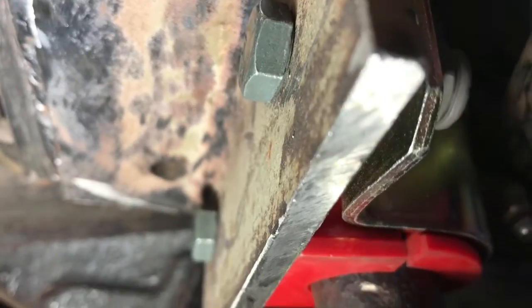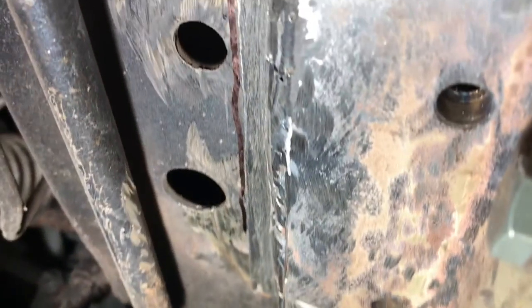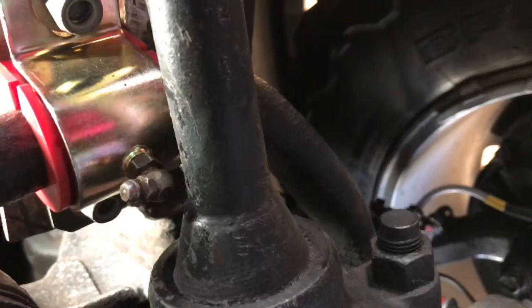Once I tighten these bolts, it'll bring the D-clamp up against this angle iron and it should be good. Problem solved — just gotta weld all along the edge there and that'll be it for this repair. I'll show you once it's all finished. Talk to you later.